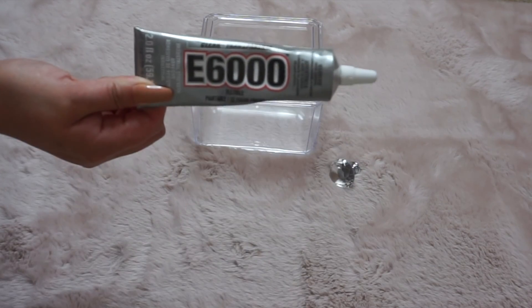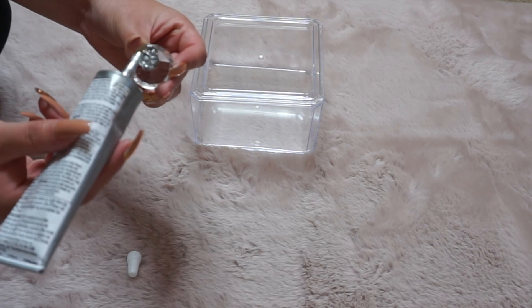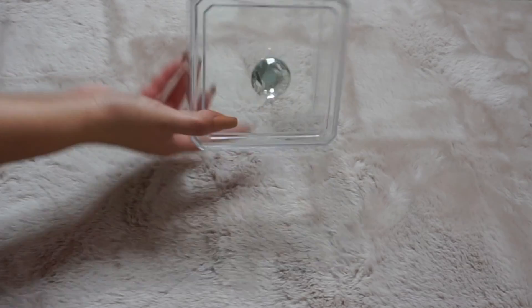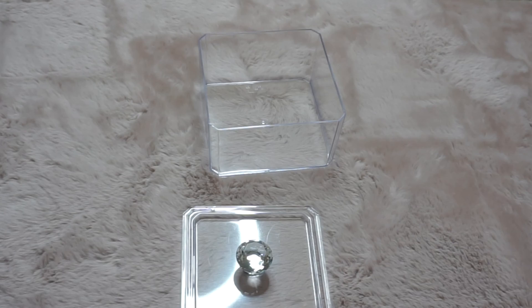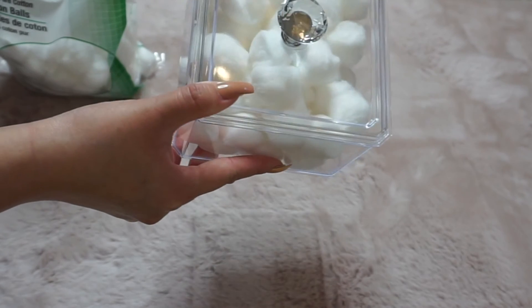So I'm going to be using my E6000 glue and I am just going to glue the knob to the lid of the acrylic organizer. If you saw my first video where I showed you guys my beauty room, you will recognize these crystal knobs that I picked up at Amazon — I'll go ahead and link them down below. I love these crystal knobs, they're super affordable and they can make anything look super bougie. I use this for my cotton balls, but you can basically organize anything in there.